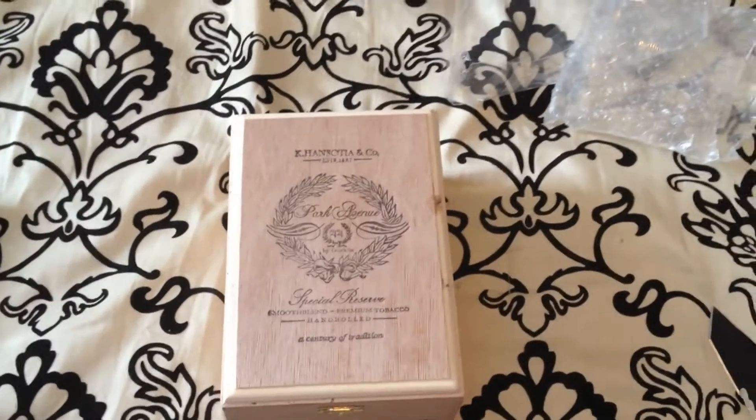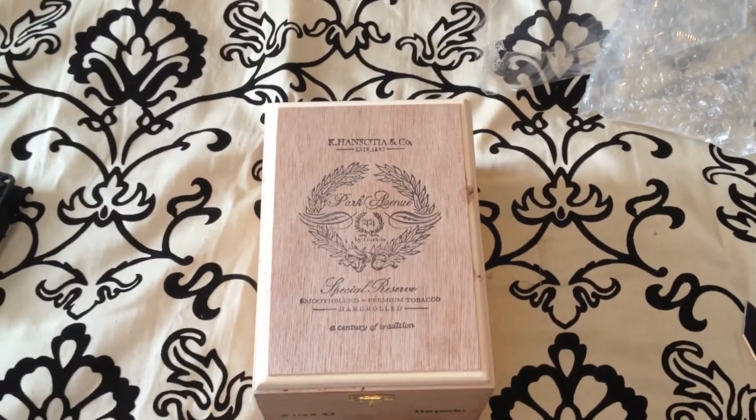I'll continue doing more reviews and unboxings as I get the chance. And as always guys, keep on smoking.